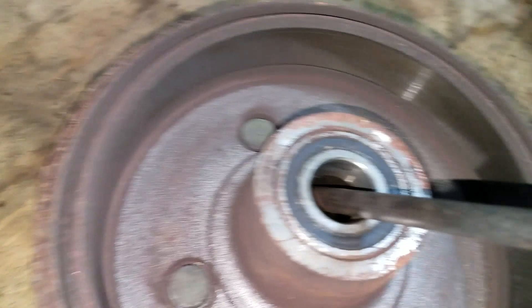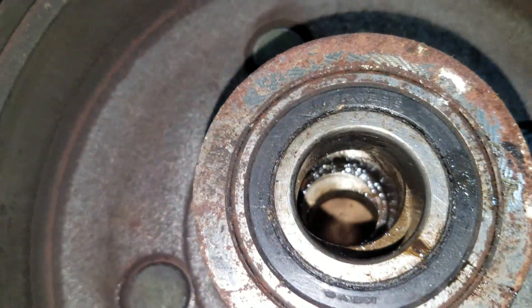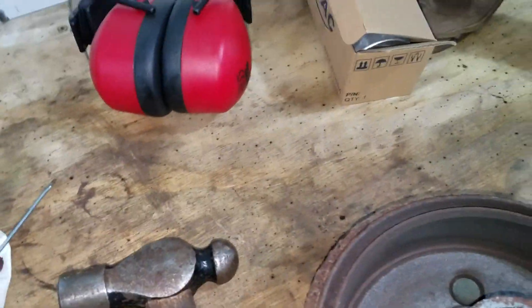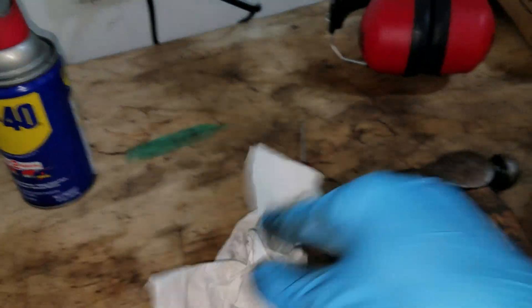What you want to do is take a punch of some sort, stick it down there. Push the spacer to the side so you can see the bearing. And then put the thing on the... let's get a bigger hammer. Let's get all the grease off my hands so I don't get grease all over everything.